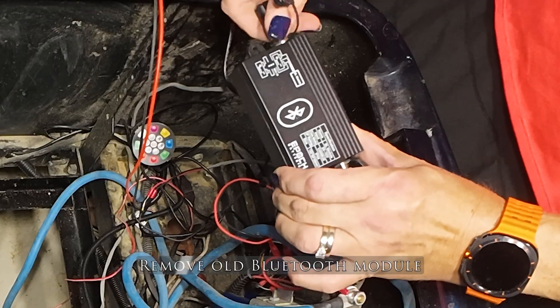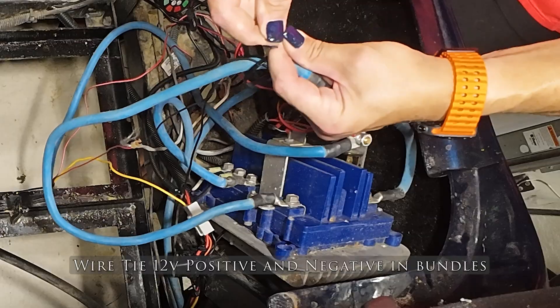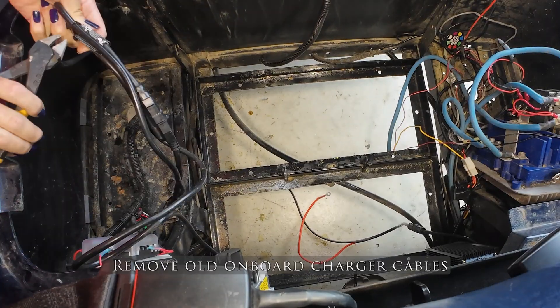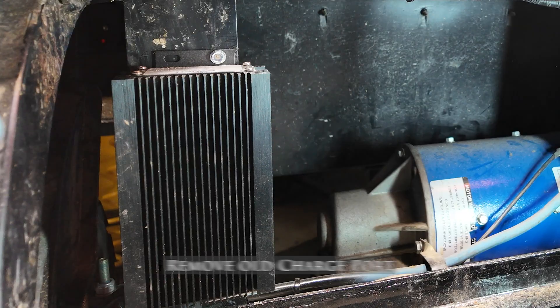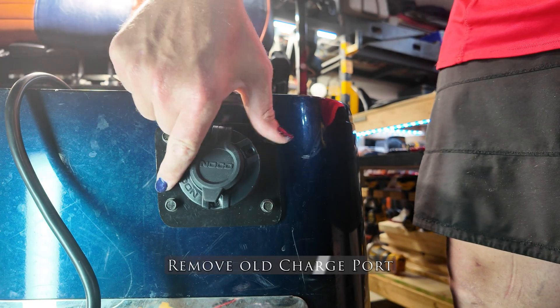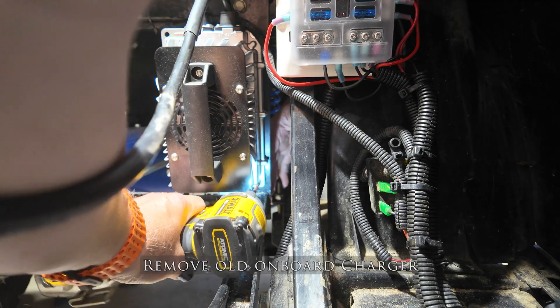That means I need to remove all the batteries, the Bluetooth modules, the onboard charger, and the onboard charge port. I can leave the DC-to-DC converter installed because that converter is the exact same in all the kits.